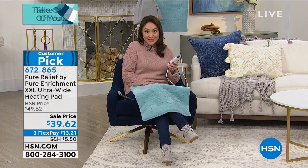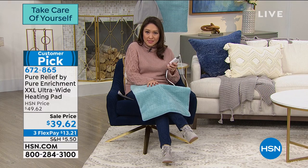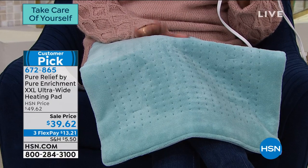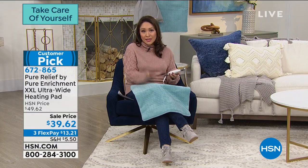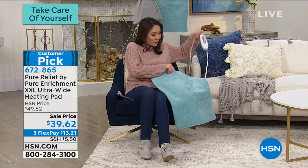Less than 460 of these left and then we're done — this is my last color in beautiful sea glass. This is the one-day sale price — customer pick, item number 672-865. Throw this in your cart at HSN.com or in your app.